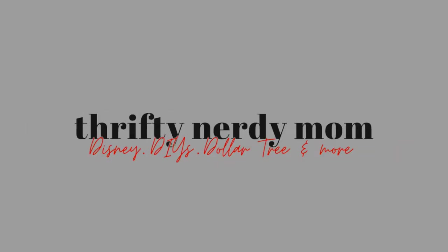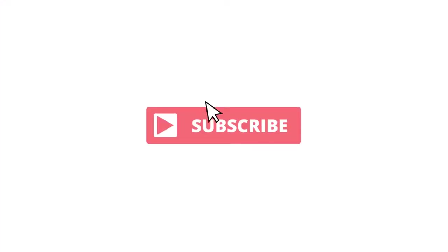Hey everybody, my name is April and this is Thrifty Darn Your Mom. If you're new here, welcome. If you're returning, welcome back. So glad to see everyone.